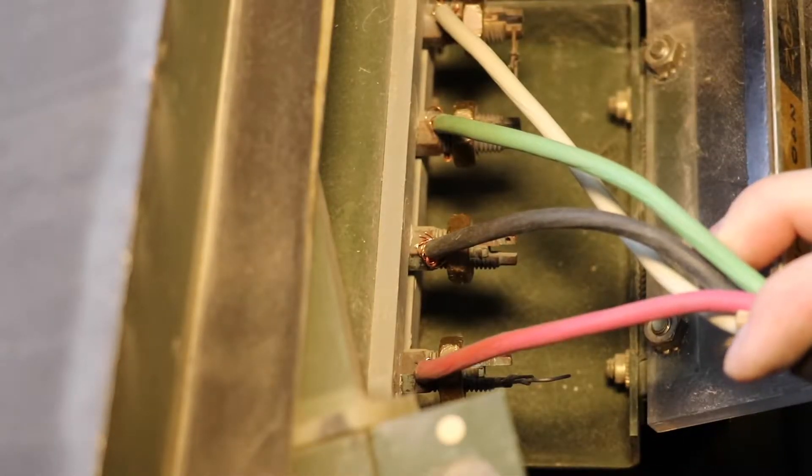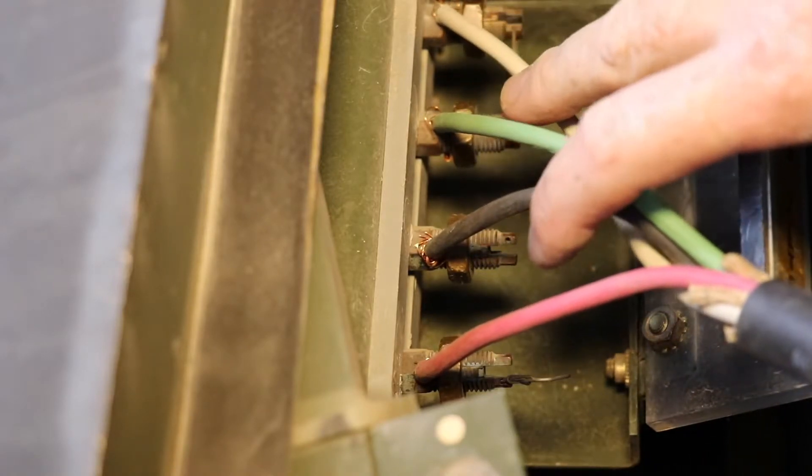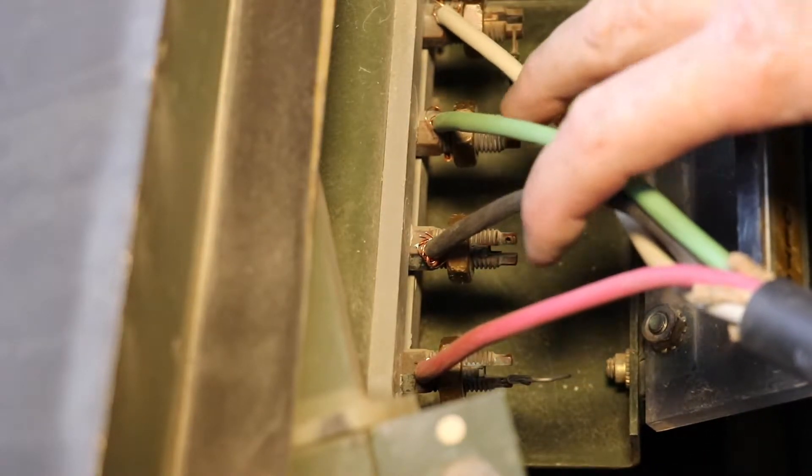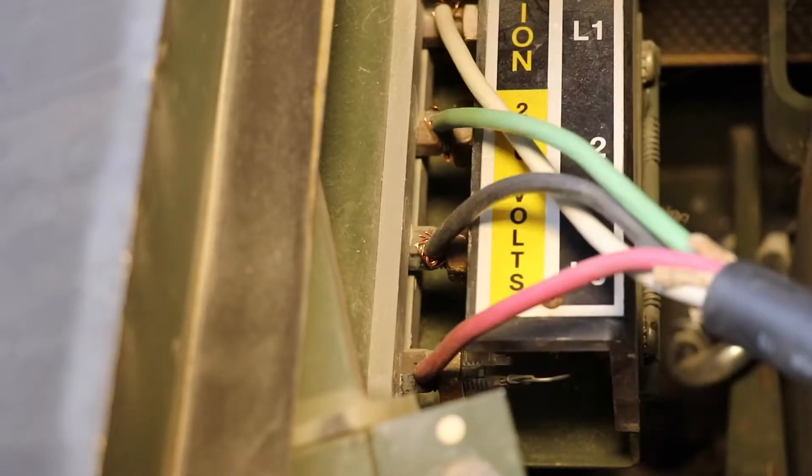There we go, just screwed those in. So L0 is gonna be my common, and then I just tighten those nuts up a little bit and that'll relate to my outlets. Pretty excited.